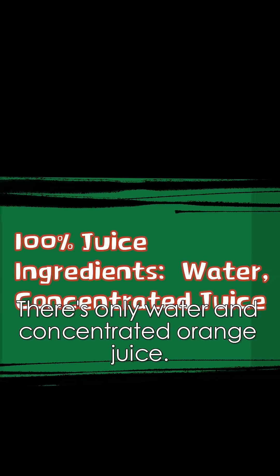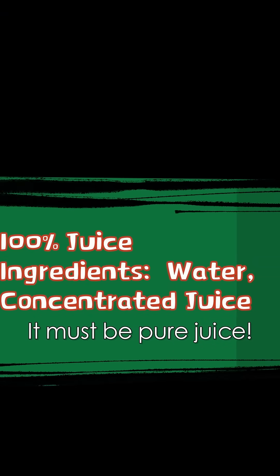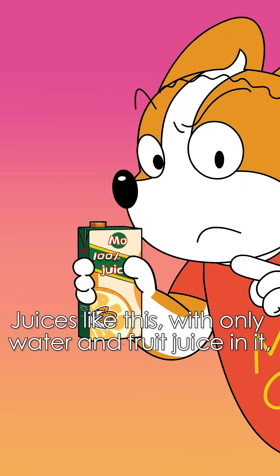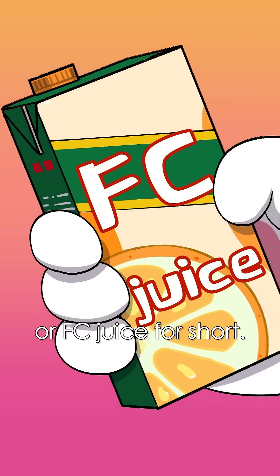I have this one! This water and concentrated orange juice — it must be pure juice! Naive. This isn't pure juice either. No, no, no! I don't believe you! Juices like this with only water and fruit juice are called juice from concentrate, or FC juice for short.